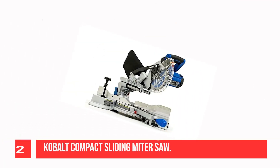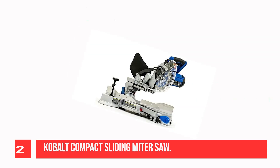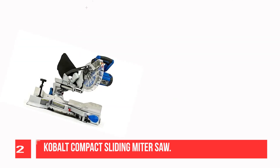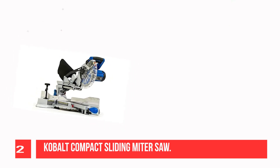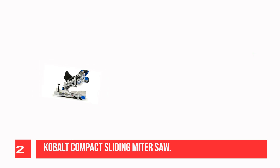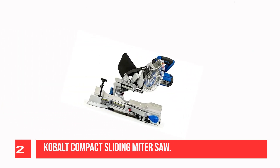Recommendation Number 2: Cobalt Compact Sliding Miter Saw. The Cobalt Compact Sliding Miter Saw for picture framing is a reliable and affordable saw that can be used for most applications. It has the perfect blade speed for cutting metal, but it may not be suited for fine furniture because of its gritty ball-bearing sliders.